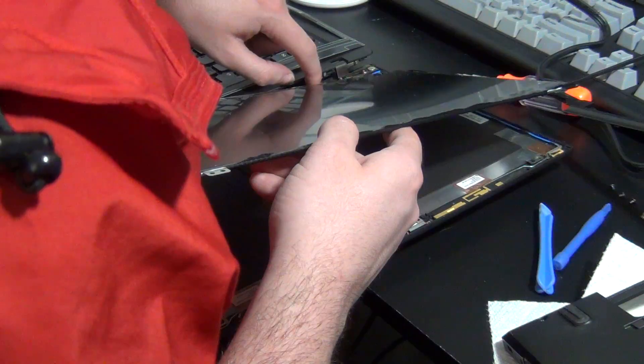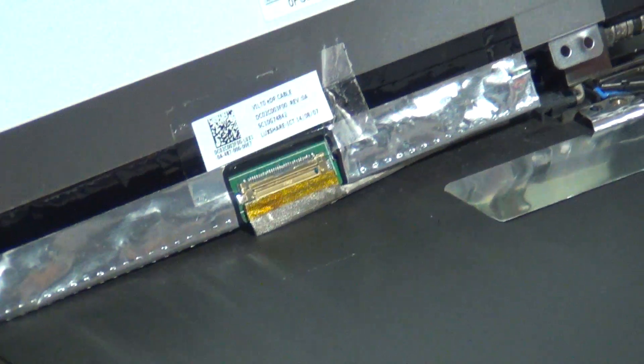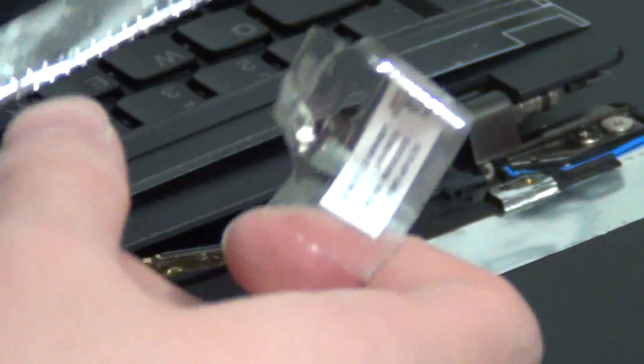Now we can get to the screen. The easiest way to get the old screen out is to lay it down on the keyboard area and then locate the display cable. You can pull the cable directly outwards from the connector, and once it's free, you can get rid of the old screen.